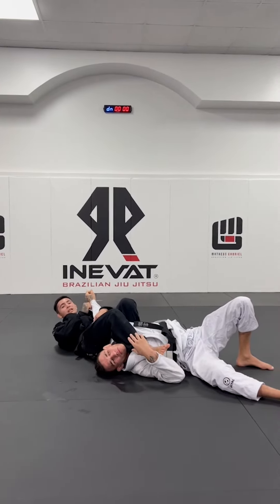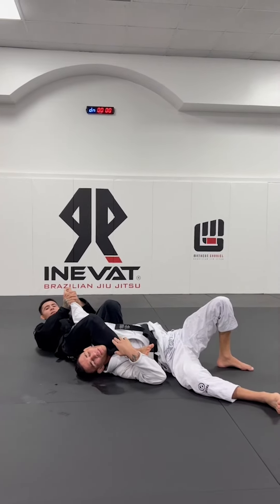Pinch your knees, pull him up, and grab your arm over here.